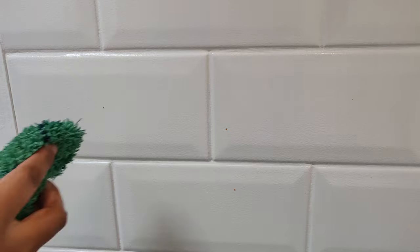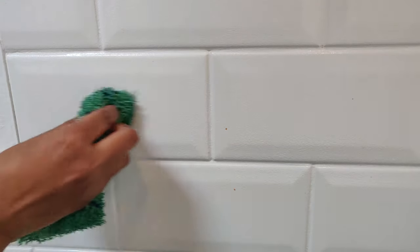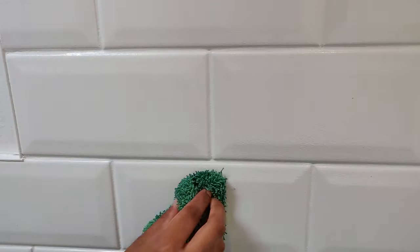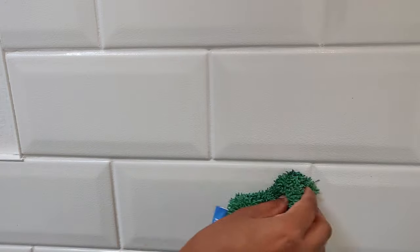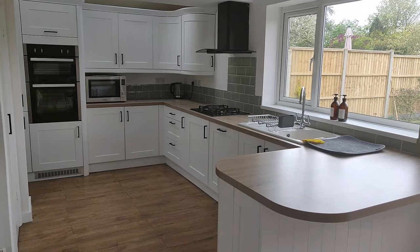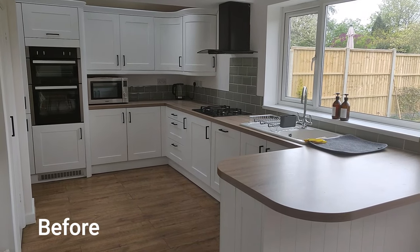The grout is painted as well, which I prefer because then it's easy to clean. Here are some dried-on beans — I'll show you how I clean it. I'm using a damp e-cloth with just some water, and I do have to apply some pressure to get it off, so it's not as easy to clean as the cupboards, but still easy.